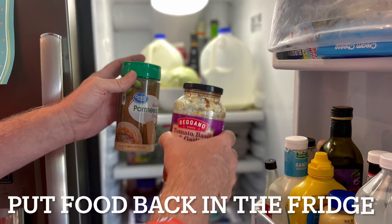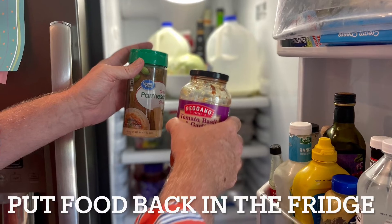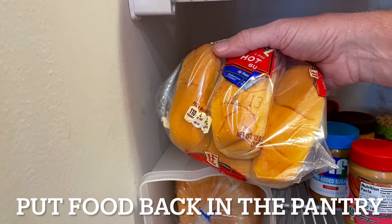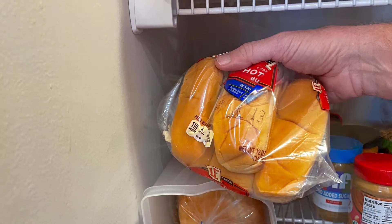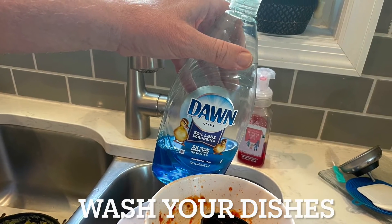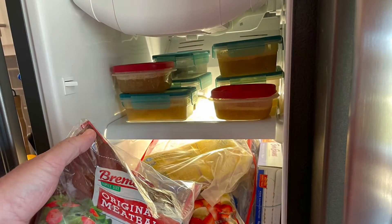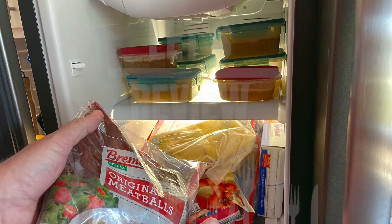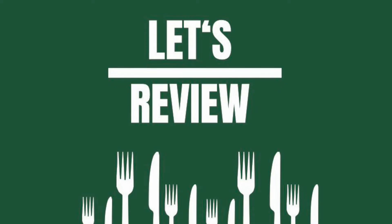Put food back in the fridge, put food back in the pantry, wash your dishes, put food back in the freezer. Let's review!